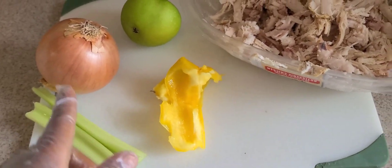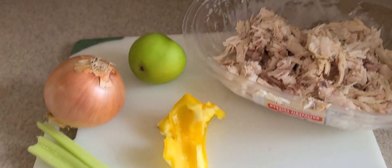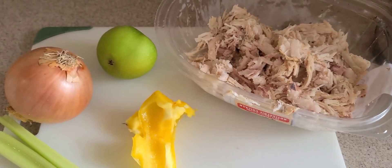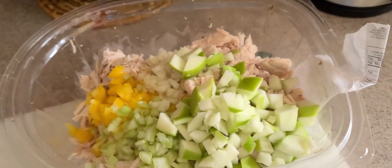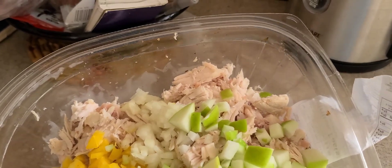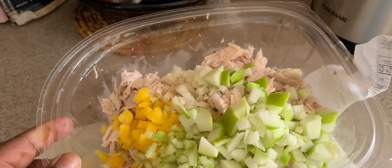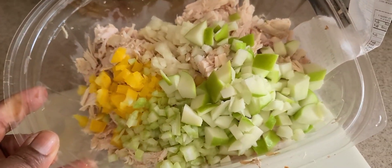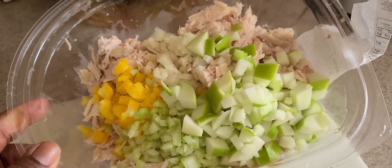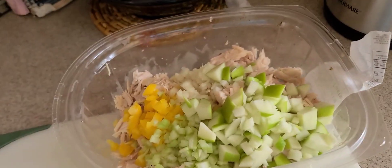Some celery, a little bit of onion, and some green apple — not probably the whole thing. After I chopped this up: it was about one fourth of an onion, about one fourth of a yellow bell pepper, two slim stalks of celery, and one very small green apple.